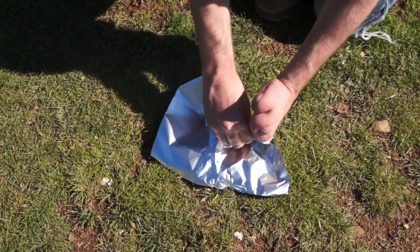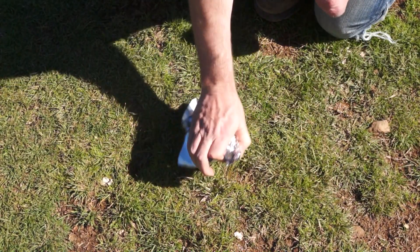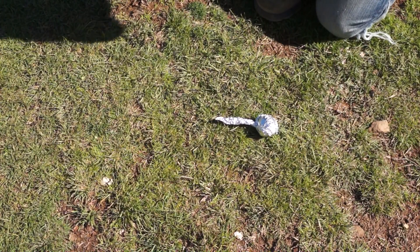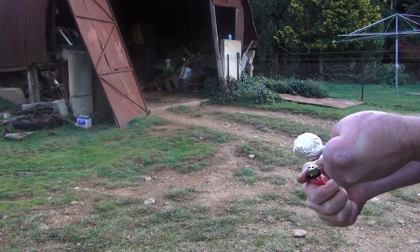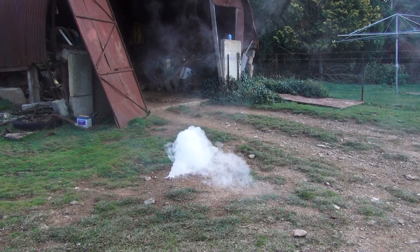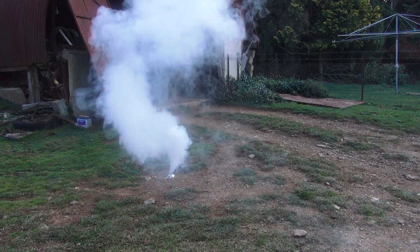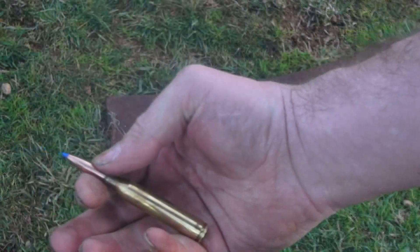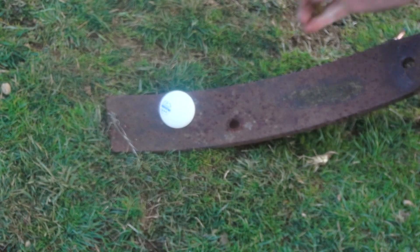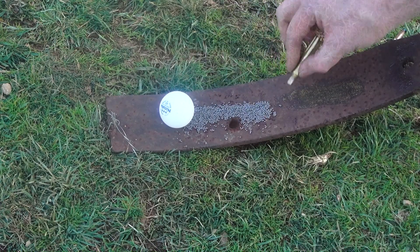Here's something that most people have probably done before: you've taken a ping pong ball, wrapped it in aluminium foil, and heated it over a lighter until it begins to smoke, creating an effective smoke bomb. But most people probably don't understand why that happens, so let's have a closer look. I'm going to start by emptying a cartridge of its gunpowder and lighting the trail.